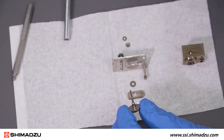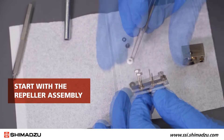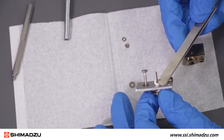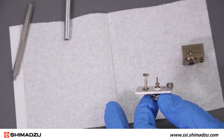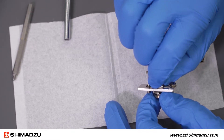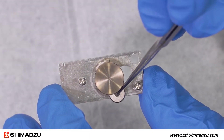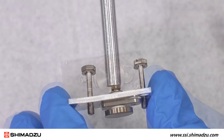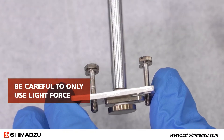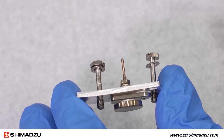Once all parts are dry, you can begin to reassemble. Start with the repeller assembly. The repeller parts should remain slightly loose at this point. Ensure all holes are aligned before you tighten the assembly with the hex wrench.